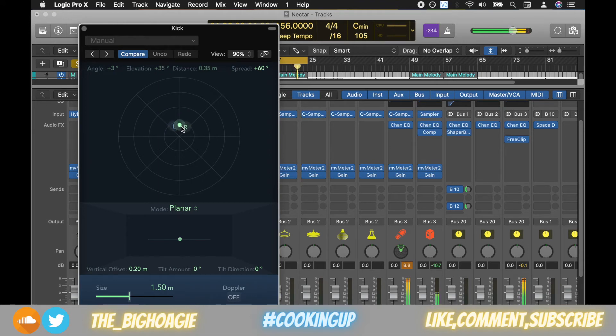You can see the decibel reading has gone all the way to plus 13.2, so it is hitting much much harder. And that is one way to use this if you are struggling to get your kicks to hit properly.